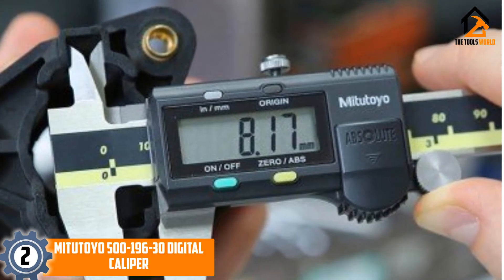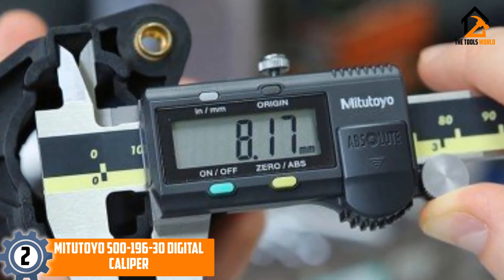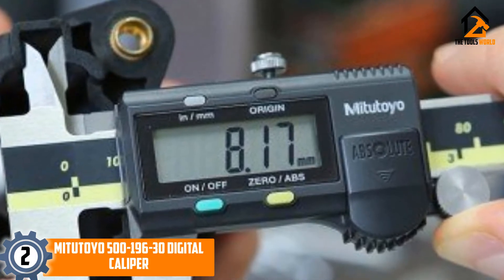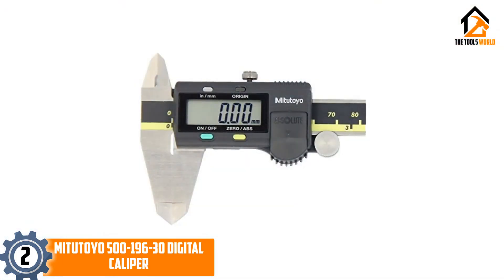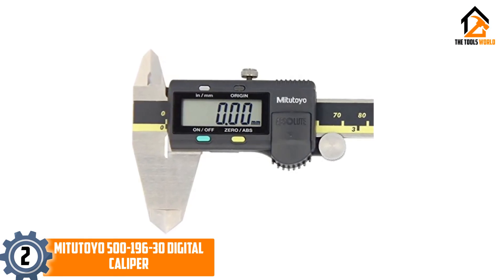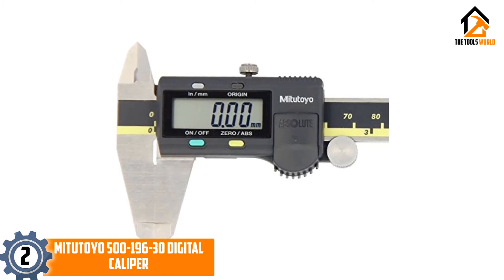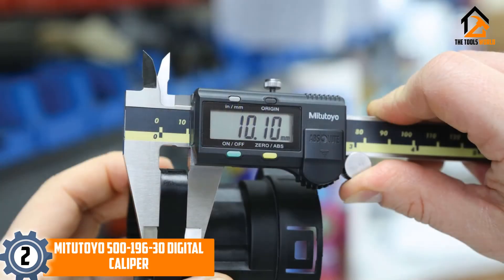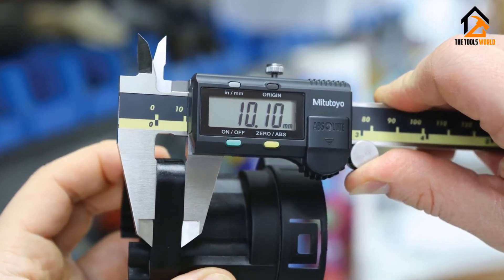At number 2, we have the Mitutoyo 500-196-30 Digital Caliper. These advanced digital calipers use a built-in advanced on-site sensor to lessen damage from dirt, liquids and other debris that could throw off its readings. The visible LCD screen displays the exact measurements the caliper is picking up, down to 0.01mm increments. With a measurement range of 1-6 inches, you'll be able to accurately measure most small to medium-sized objects that might need repairs, and the stainless steel body ensures that it won't take much damage if you accidentally drop or bash it against a surface. The built-in zero ABS key also means that you can set the caliper to measure similar-sized objects based on comparisons, rather than having to use the range as-is.